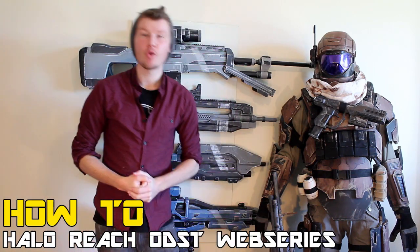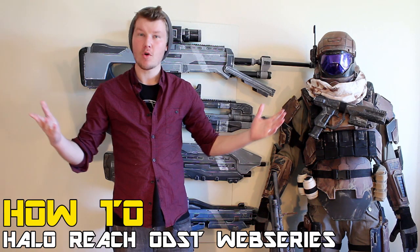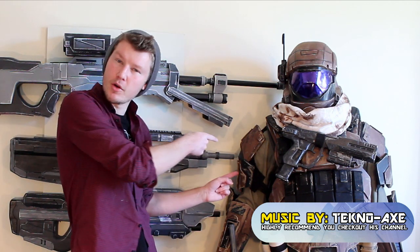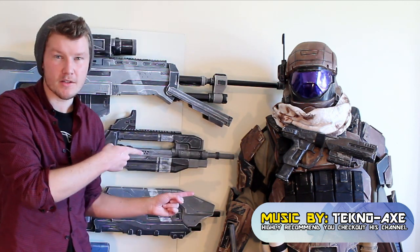G'day everyone, welcome to the How To Halo Reach ODST web series. This is tutorial part 5. My name is Andrew DFT and in today's tutorial we're going to be focusing on how to build the ODST shoulder piece.